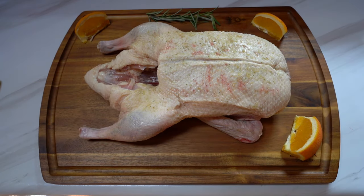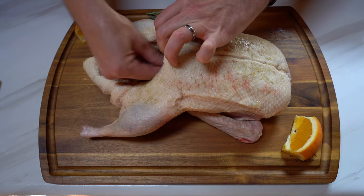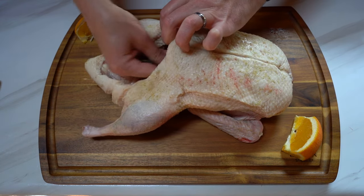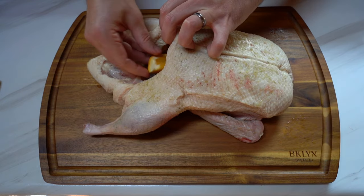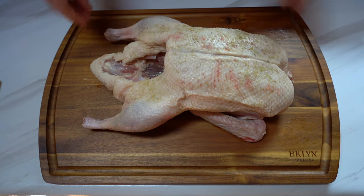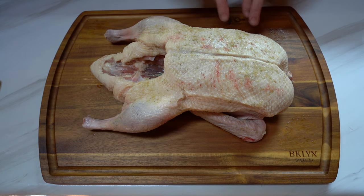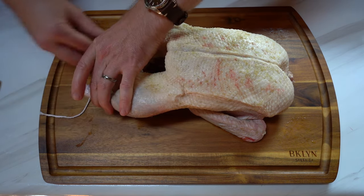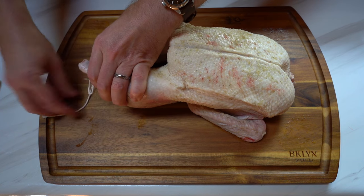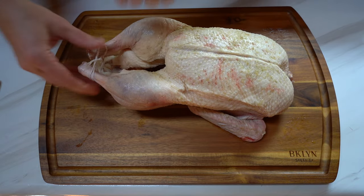So here is our duck. It's been in the refrigerator with the dry brine for about two to three hours. We're going to go ahead and put in some orange slices with some fresh rosemary into the cavity. The next thing we're going to do is truss the rear legs. You might want to truss the entire bird, but by pinning these legs back I'm going to be able to pin them onto the spit so they won't flop around.